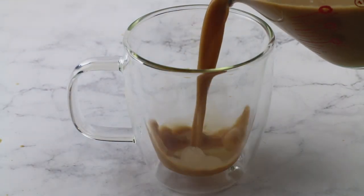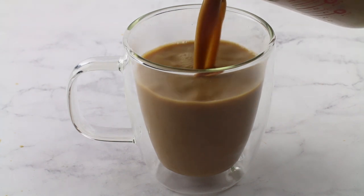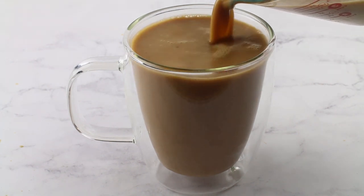I love to top mine with some sugar-free whipped cream that I make, and of course a little sprinkling of pumpkin pie spice, and you're done.